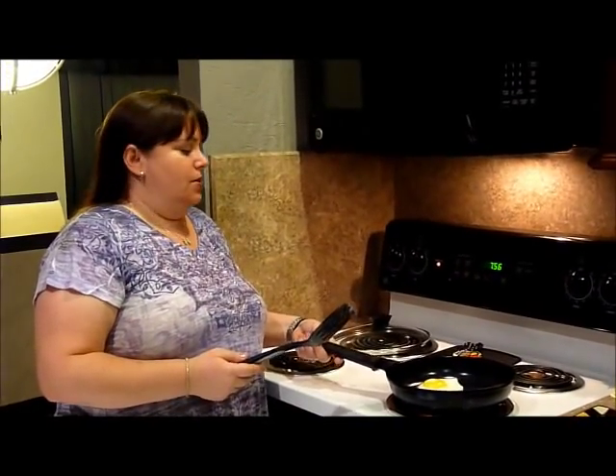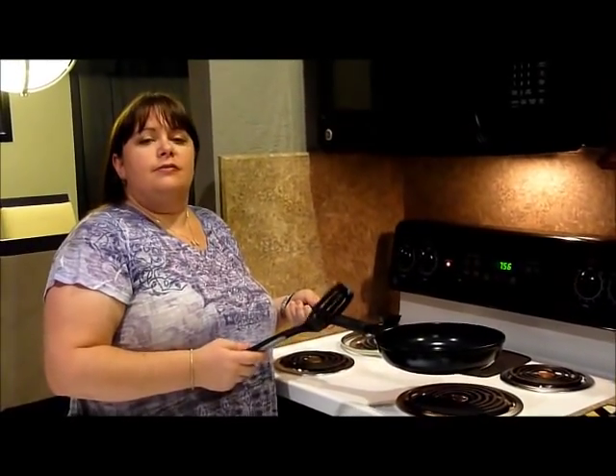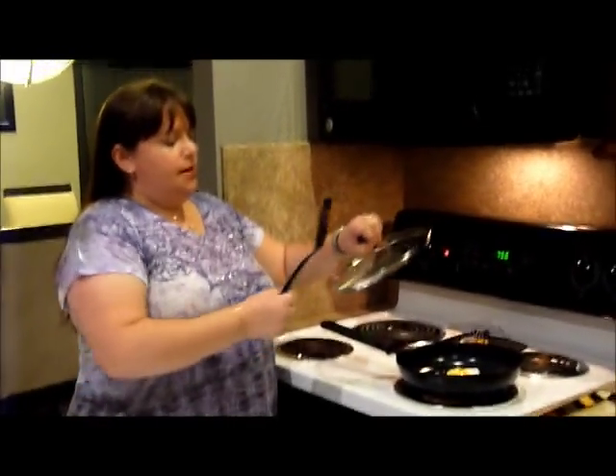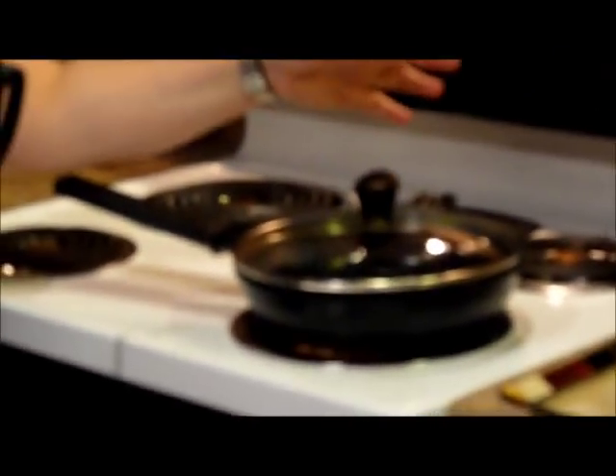Hi, this is Cori from Cori's Coupon Corner, and I just wanted to do a quick demonstration. This is the Cooking Pleasures Ceramic Coated 10-inch Skillet, and it comes with a glass lid. It's a nice solid lid. It has the vent on the top for steam, and it fits perfectly on the skillet.